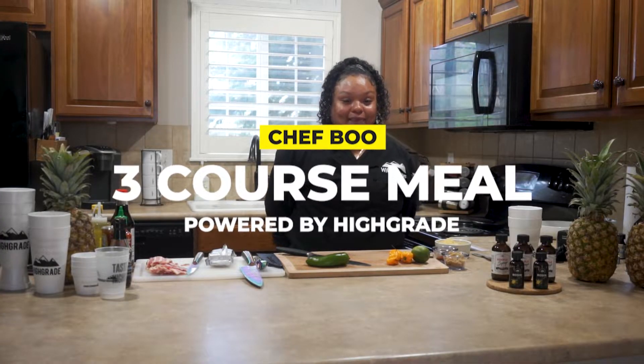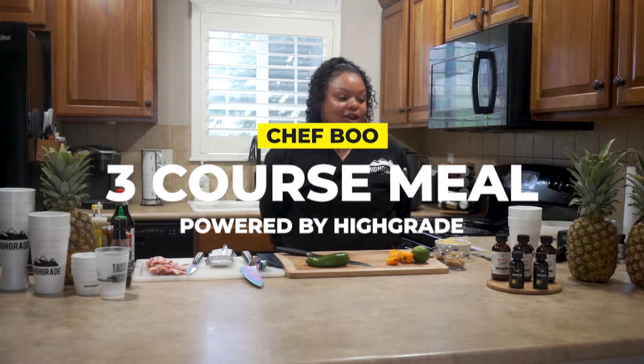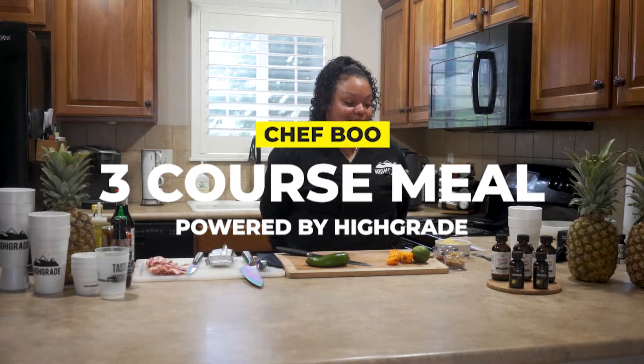Hi, I'm Chef Boo. Today I'm going to be doing a three-course meal using high-grade pineapple rosin. We're going to start off with our appetizer, which is a jalapeño popper shrimp and a pineapple habanero dipping sauce. So let's get started.